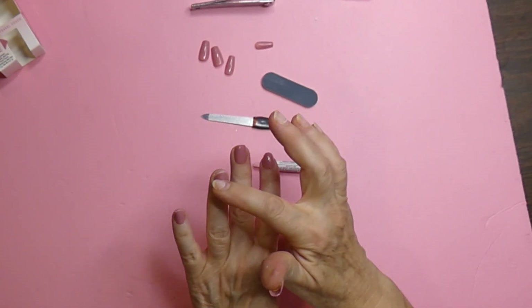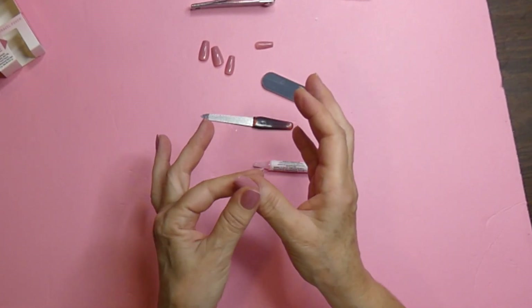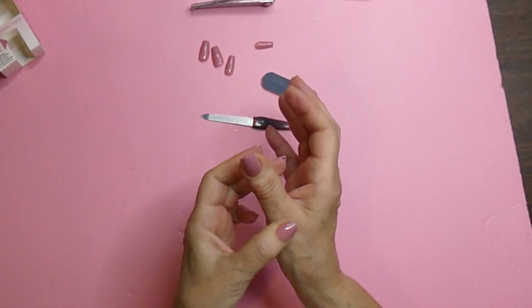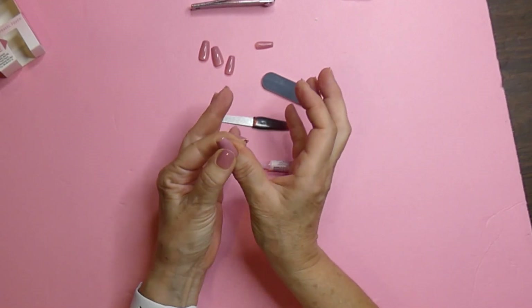I had a little bit of a mishap over here — I can feel a little bit of glue on that fingernail. But put it on, slide off. Put it on, slide off. Then after you do that a few times, you can just hold it.